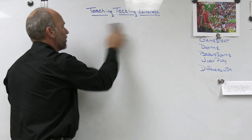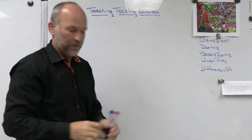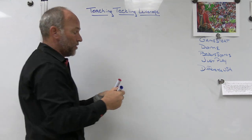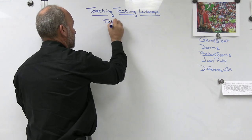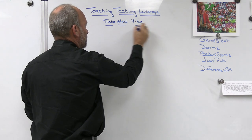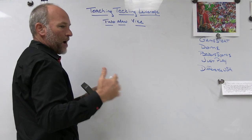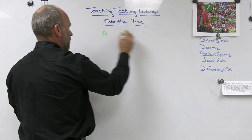We reinforce to the players the idea of closing distance — taking air and space away from ball carriers. The second thing we do almost every day is two man vice. What we're trying to do is teach players how to leverage the ball and send it back to a partner while keeping their helmet on the proper side with the proper foot up.